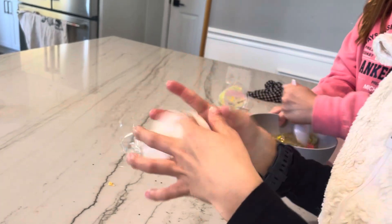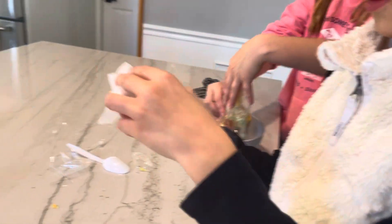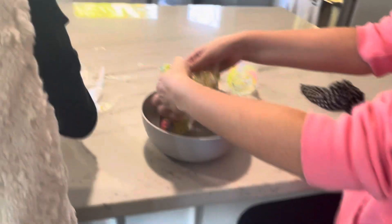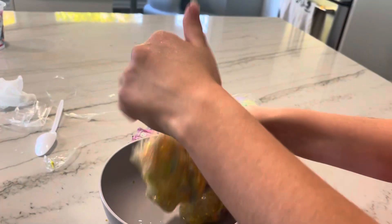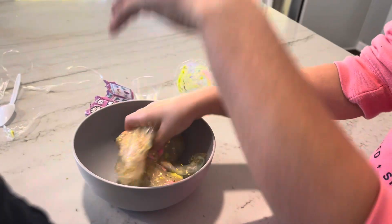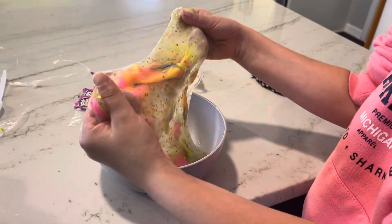Mix with your hands — no more spins, just hands. Oh, it's like really gooey. It feels weird. This is how it is right now, it's really good. We put water in it, but I think we were supposed to use activator.